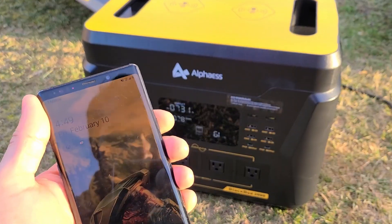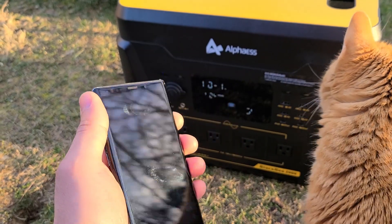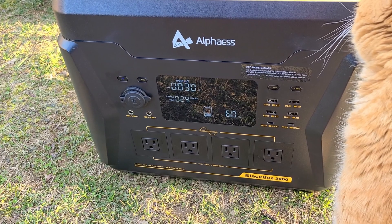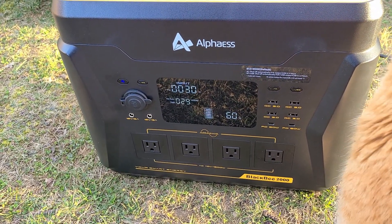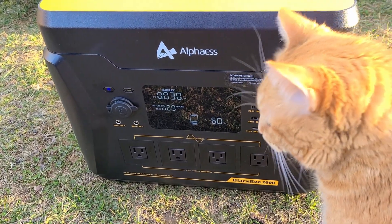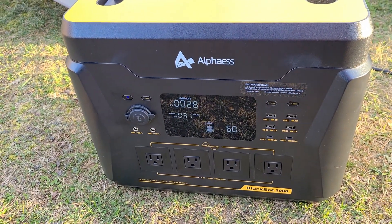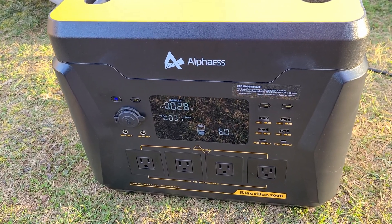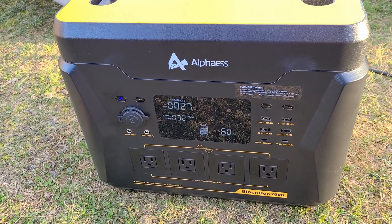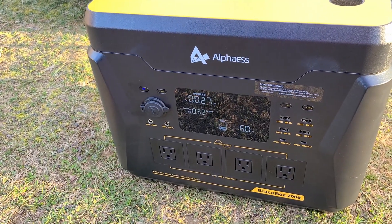Back at about 4:50. I started this test at about 11:30, so after about five hours I've got the power station at about 60 percent, and we started at about 34 percent. Once again this was not a clear sky day — it was a pretty cloudy day with a bit more sun exposure than yesterday. Hopefully tomorrow we'll get clear skies for a full-on test with full sun exposure on the panels.